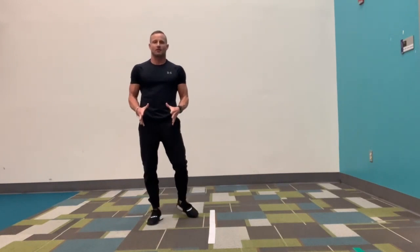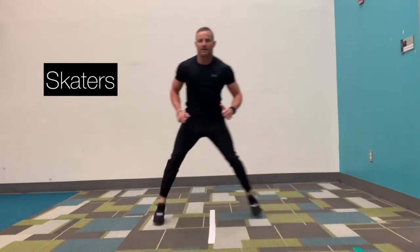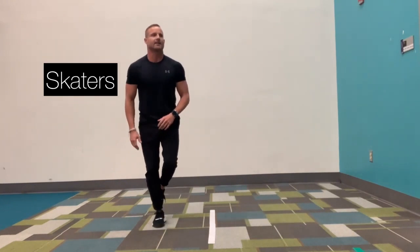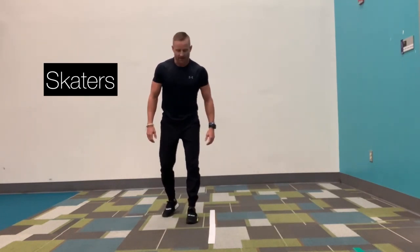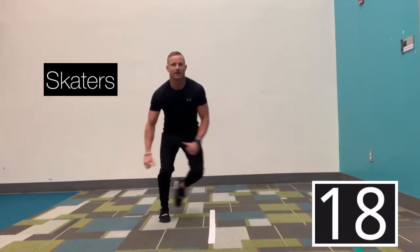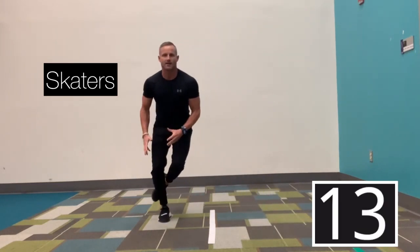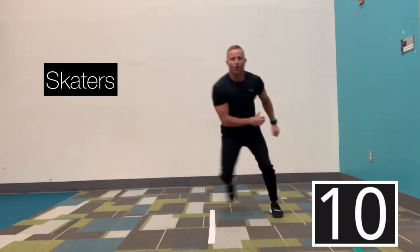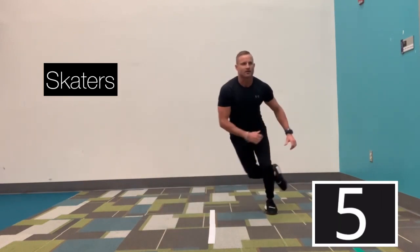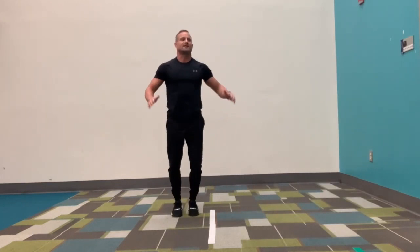The next one is going to be called skaters. You're going to start on one side, come across, land on the opposite foot. So push off of one foot, land on the opposite foot. In three, two, go. Push off. You can go slow — focus on balance and stability, being able to stay up on one foot — or you can speed it up and go faster. Good job. In three, two, and 20 seconds off. Great job.